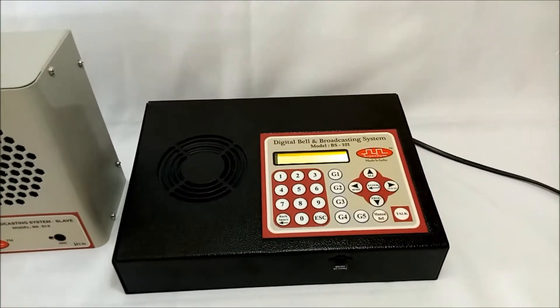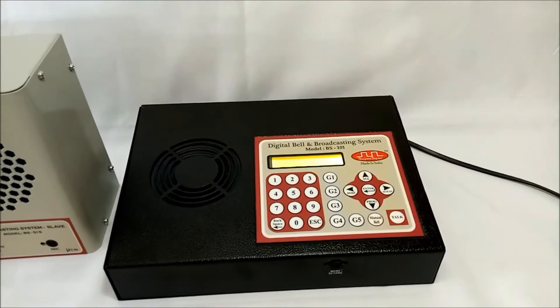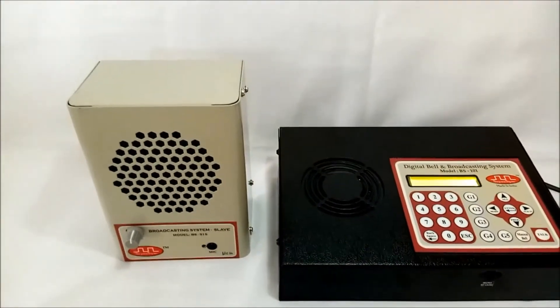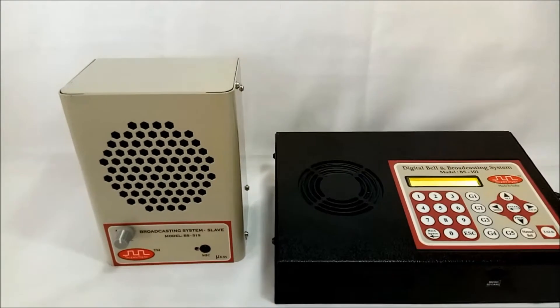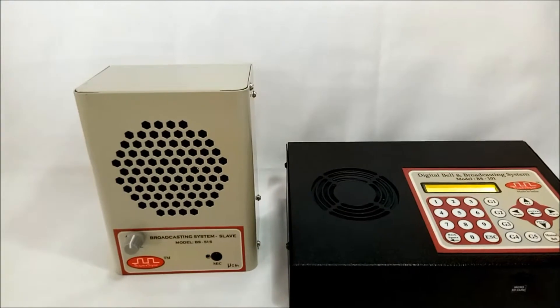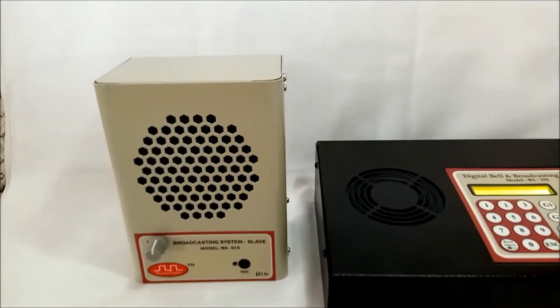The system consists of a master unit which is kept in the principal's cabin, and a slave unit which is installed at various locations in the building like classrooms, lecture theatres, labs, staff cabins, corridors, reception area, guard rooms, etc.